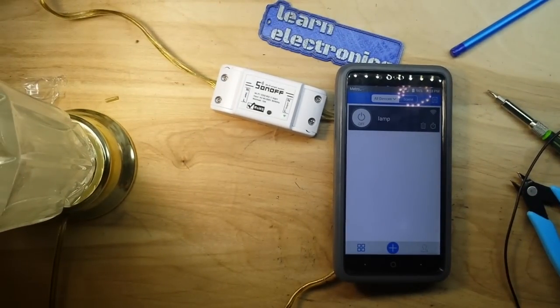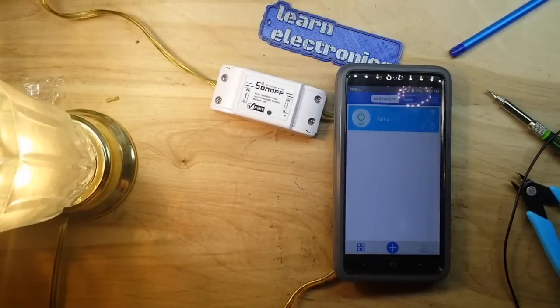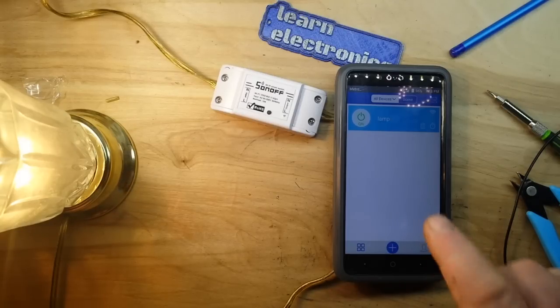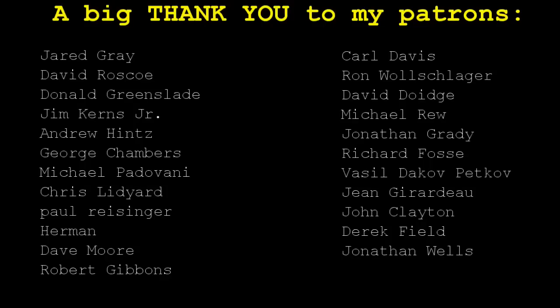That's it - I hope you guys enjoyed this. If you did, give me a thumbs up, feel free to comment, share, and don't forget to subscribe. Big thanks to all of my patrons - the Sonoff was bought with Patreon money. That's it, I'm out.